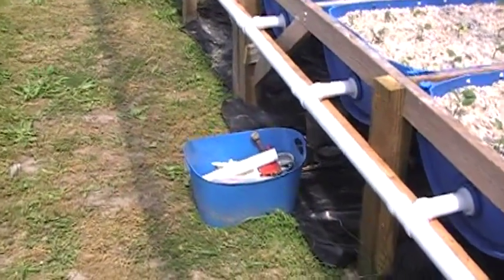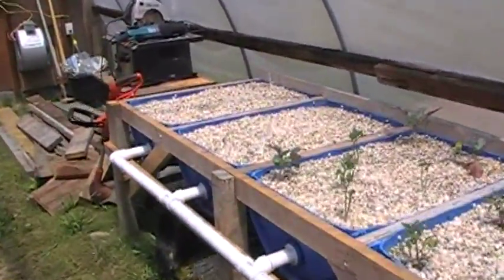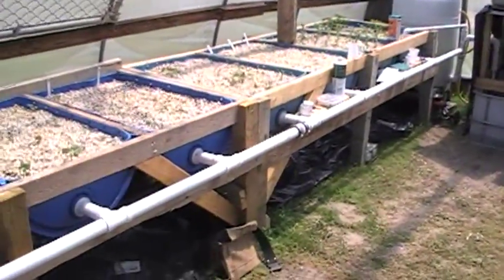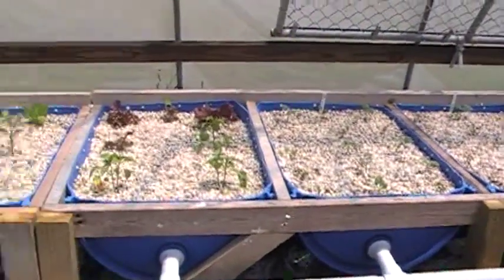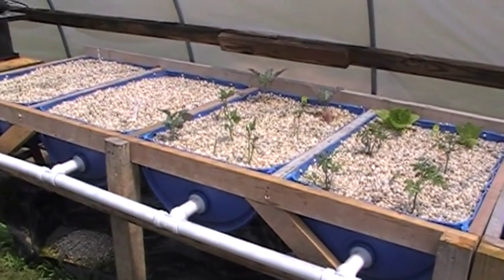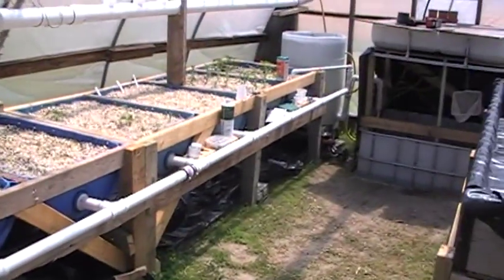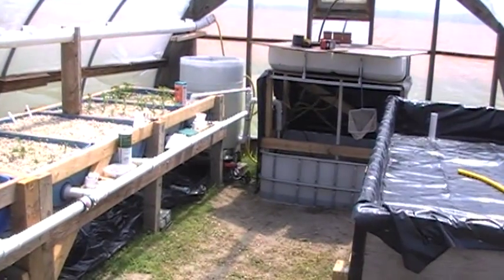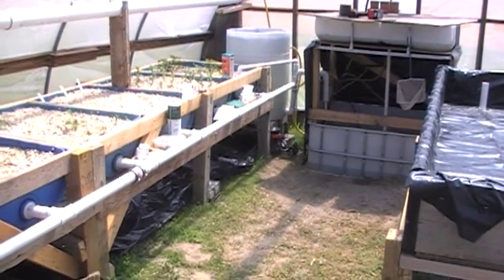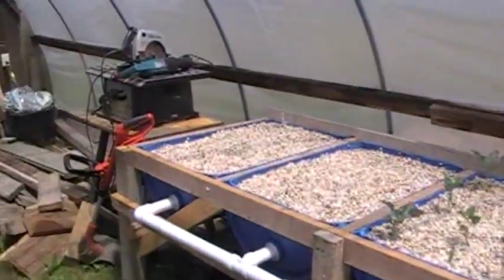This is my start to it and hopefully it can help somebody get started too. The barrels — I found the barrels at a food place called B&G Foods and they were free. So there's not a whole lot of money into it, and hopefully I can get some good food out of this thing without a whole bunch of preservatives and all that stuff in it.